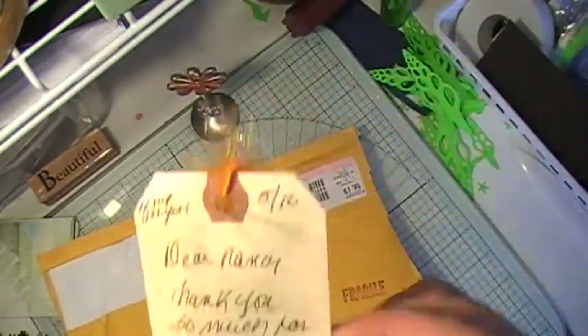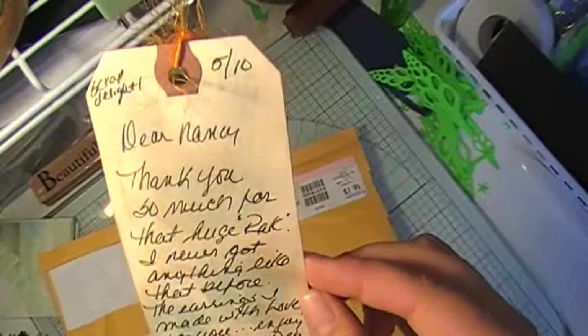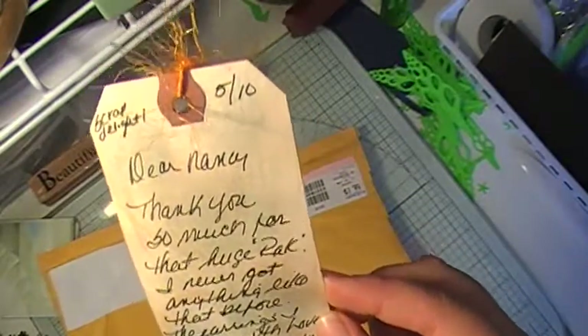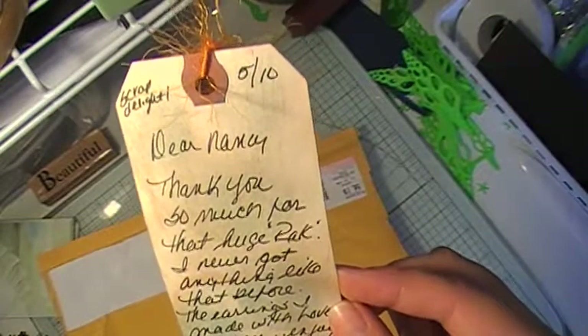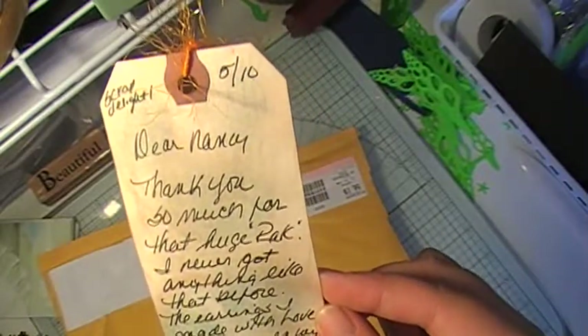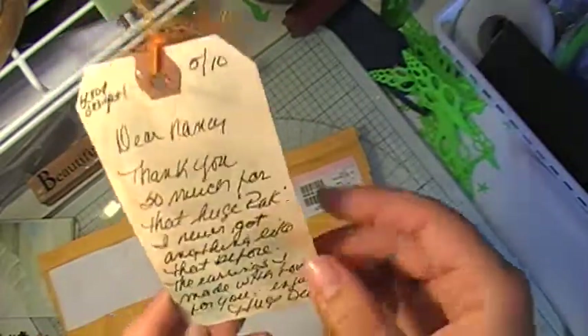And I'll read you what she said. It says: 'Dear Nancy, thank you so much for that huge pack. I never got anything like that before. These are earrings I made with love for you. Enjoy!' So she made me some earrings, and she says hugs, Deb.